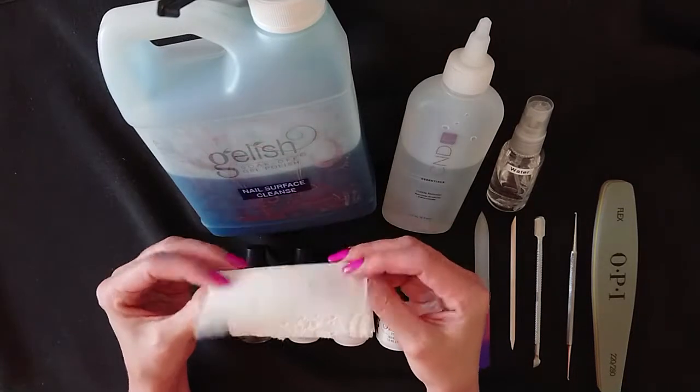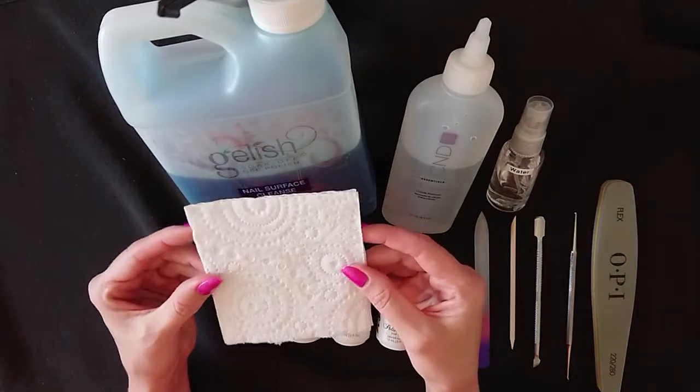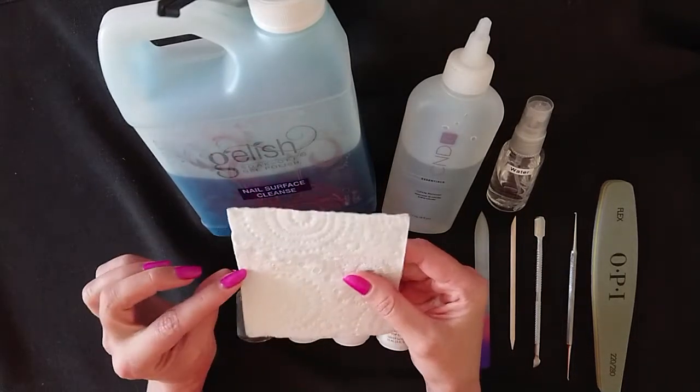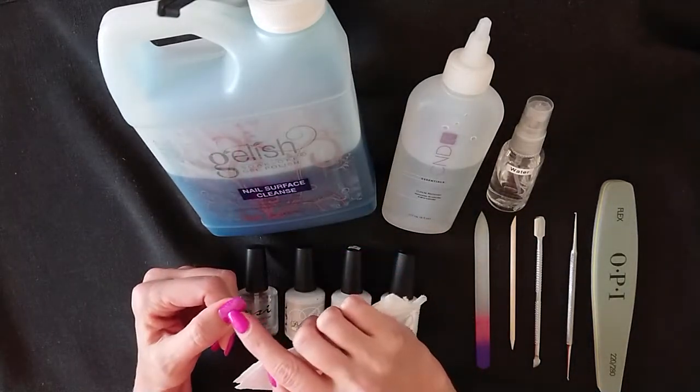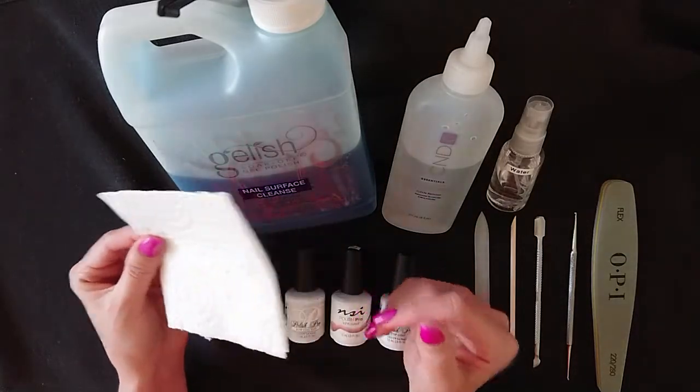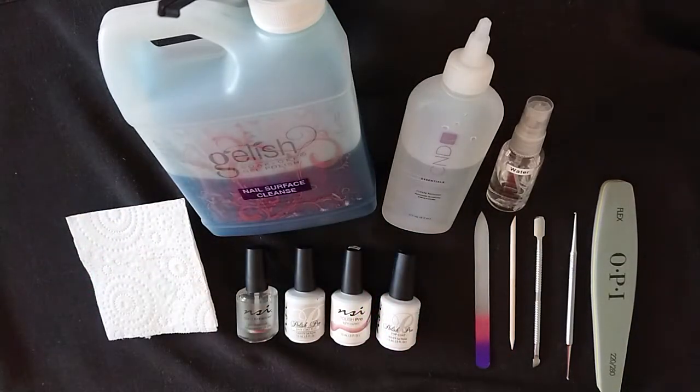You can either buy lint-free wipes or do what I've done here, which is just fold a piece of paper towel in half. Whatever you use, just make sure it is in fact lint-free, otherwise you'll get little bits of lint and cotton stuck to your nail, and then they'll get cured into your polish and ruin the look of your mani.